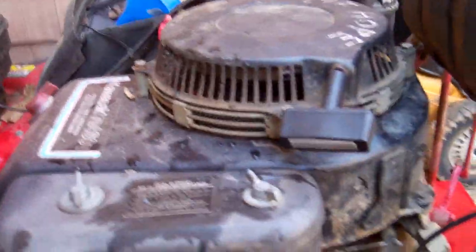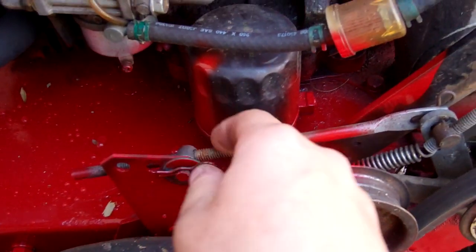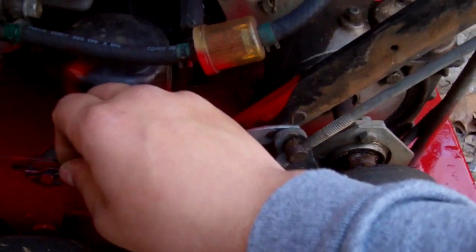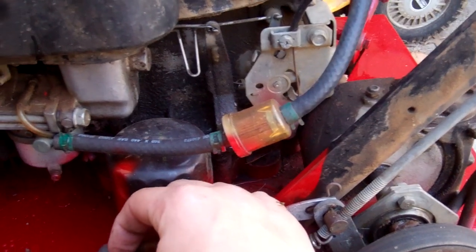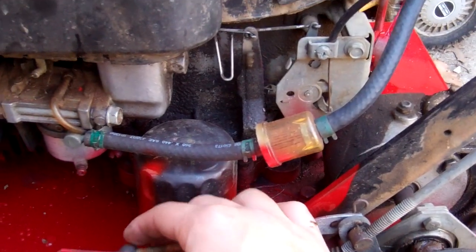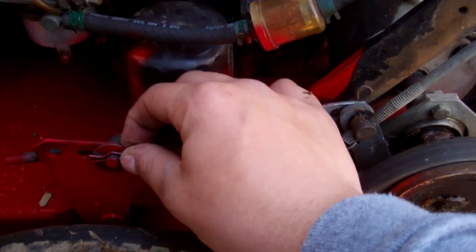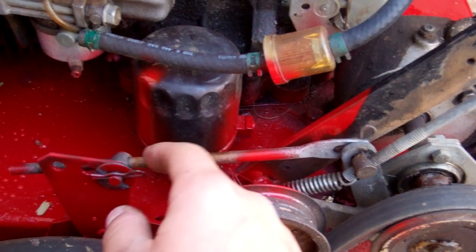Right here is where you adjust the belts. This pops out here like this. I don't want to adjust it because I just adjusted my belts and got them perfectly, but this would come out. You take that washer off and it would pop out — just push it out once the pin and washer are out. Then you could twist it and this will move back and forth. It's pretty simple, I think anybody can do it.